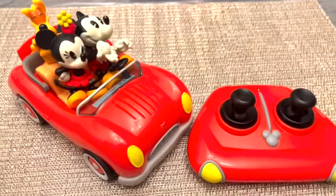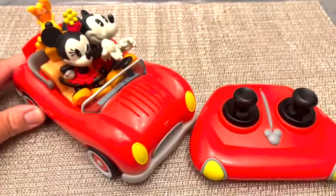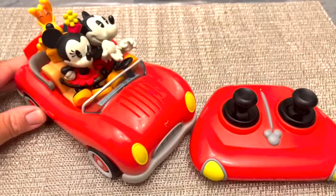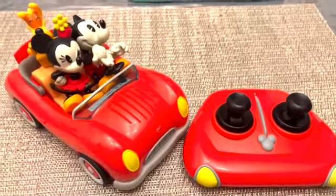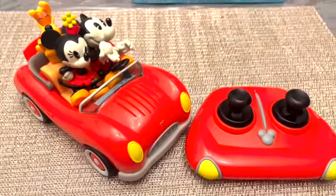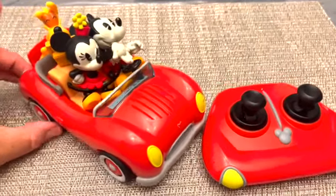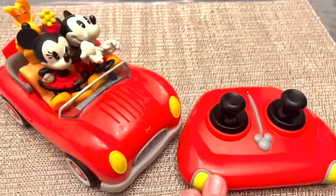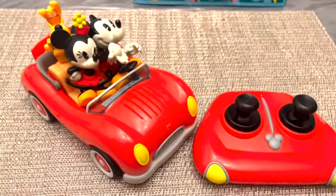I do recommend it — it's $49.99, and if you can get it on sale it's even better. Or if you have a Magic Key holder pass you can also get your discount at Disneyland if you purchase it there. I give it a 9 out of 10 because it is fun, it's cute, and it matches exactly what the ride is. Hopefully you found this review helpful — like and subscribe for more content!